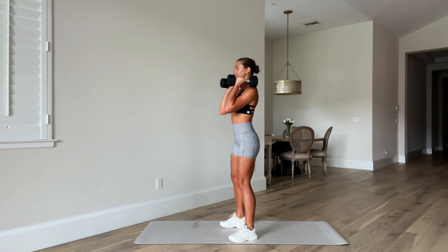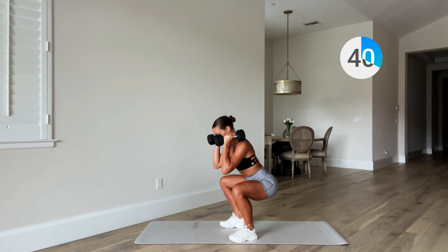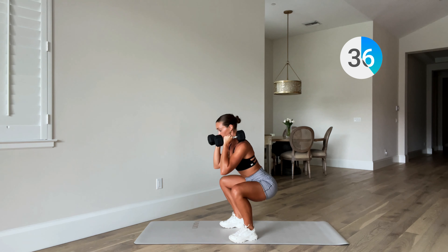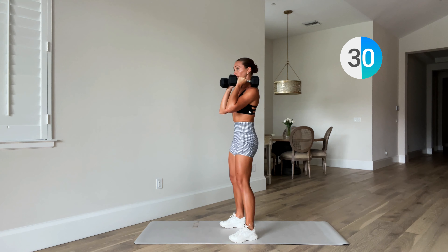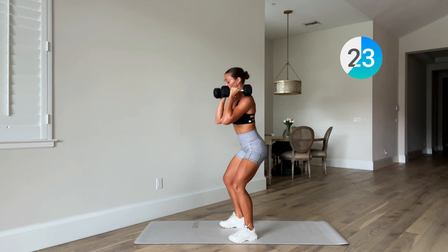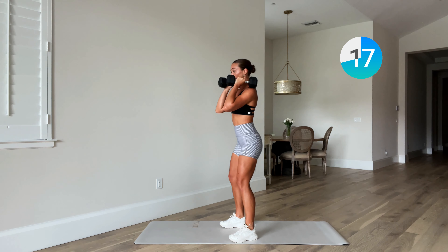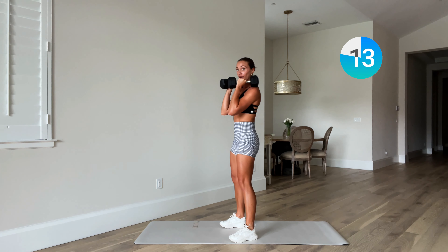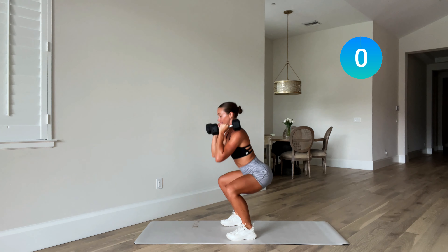Knees up, sit back, open up. Keep driving those knees out over the toes — make sure when we squat down your knees don't fall in. Drive them out. Five more seconds. One more — and rest.